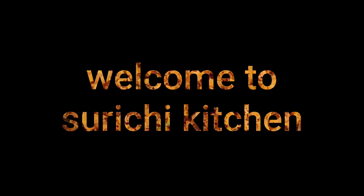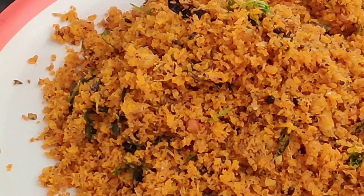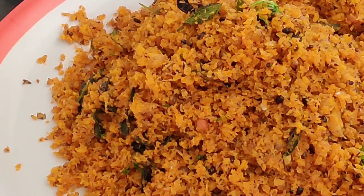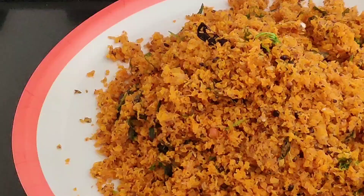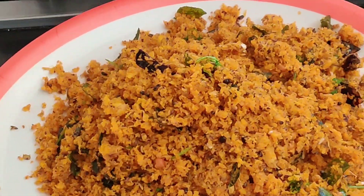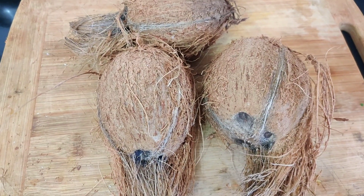Hi everyone, welcome to my channel. Today we are going to make a special dish. Hello, I am Padmaja. Welcome back to my channel.